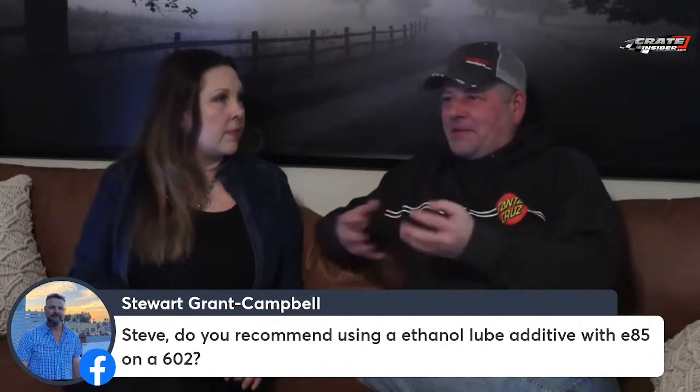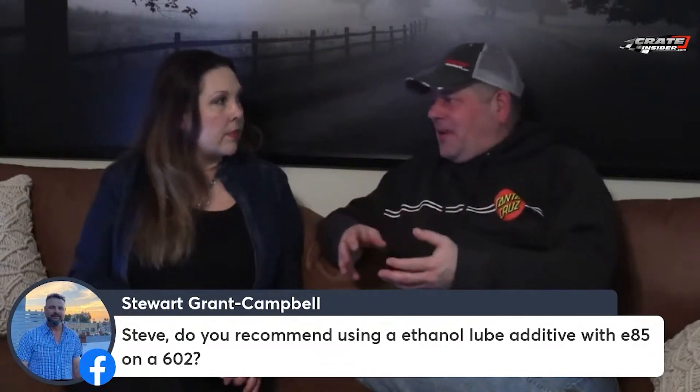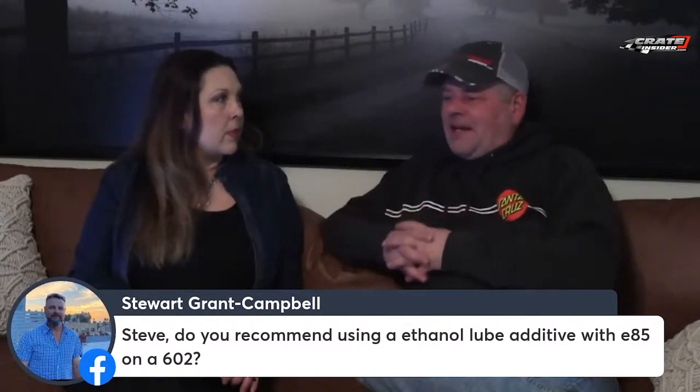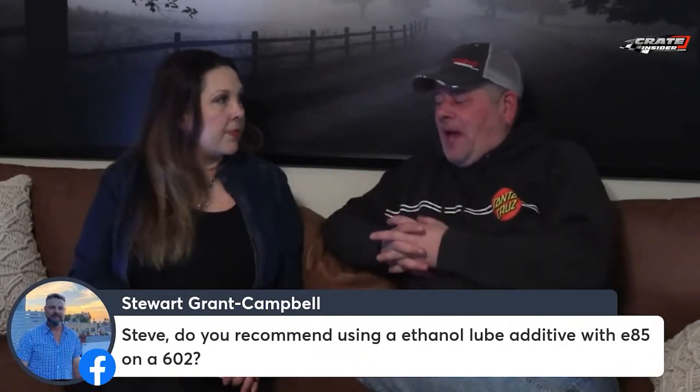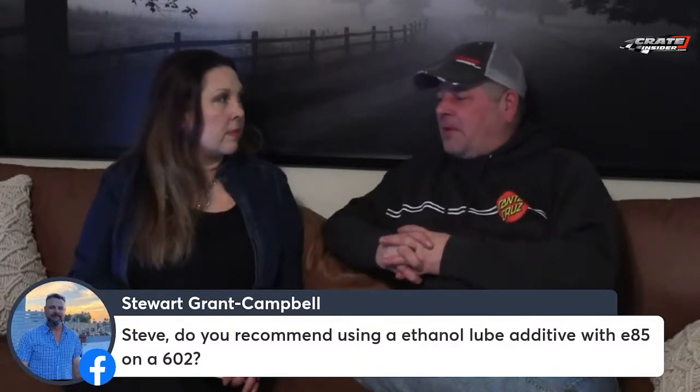It's got the same thing as like CHP, where if you don't run a top-end lube with it, you're drying out the exhaust guides, stuff like that. I don't deem it to be necessary on the E85. But with methanol or something like CHP, I definitely would probably run a top-end lube.